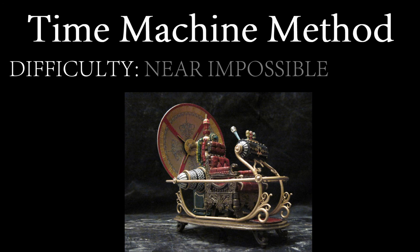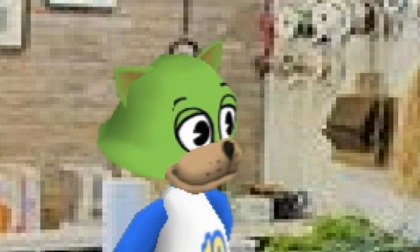Now of course there is also the time machine method. Difficulty: near impossible. If you know how to build a time machine, then build one, go forwards into the future, and get the answers to the exam you're about to sit in the past. Or if you don't want to sit the exam at all, simply kill your parents so that you were never born.